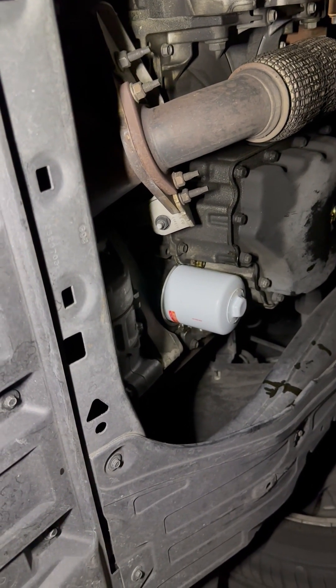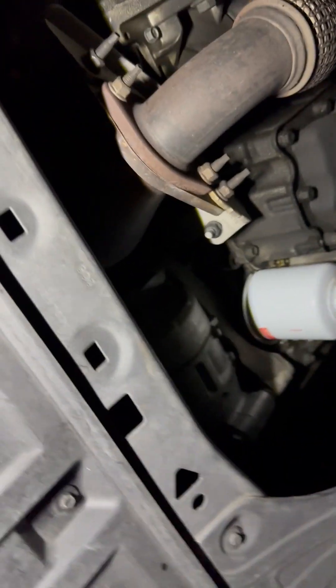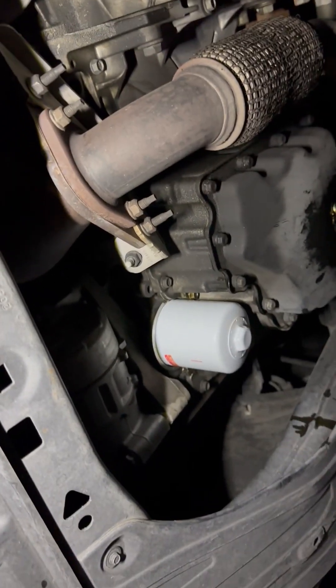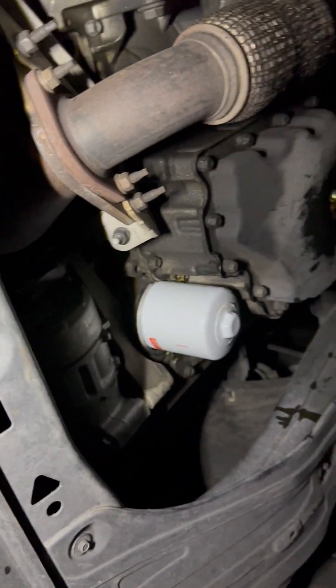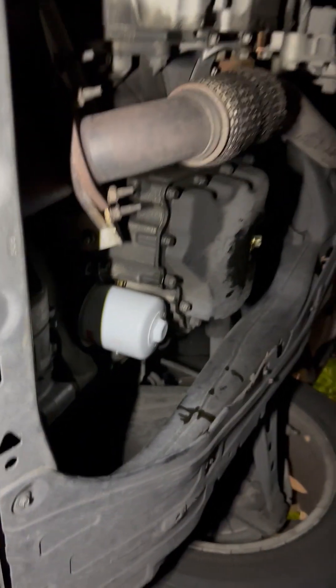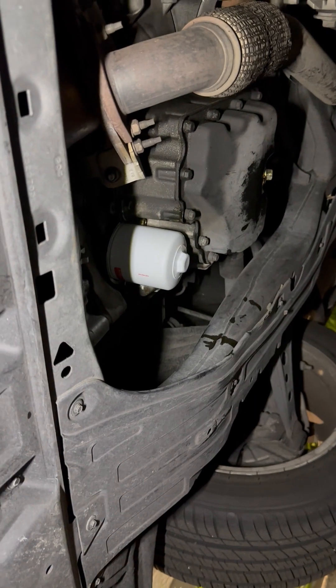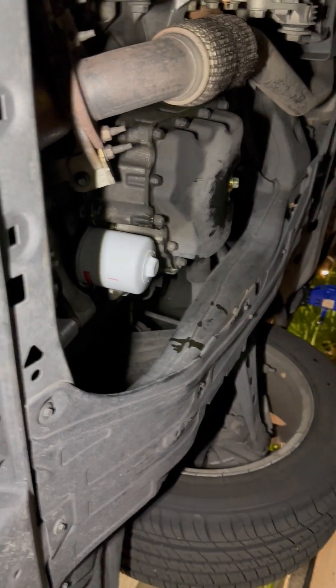As you can see, it looks pretty good. Then you want to go inside the car and reset the oil life meter.